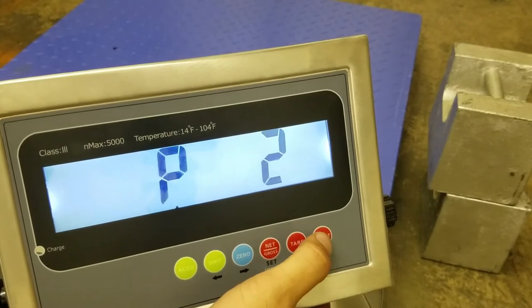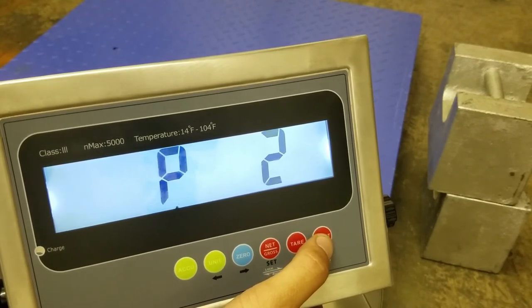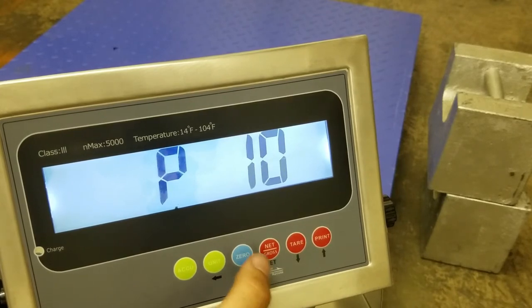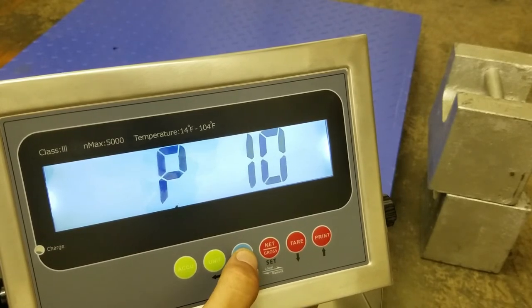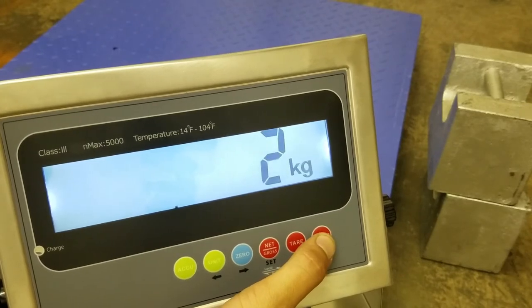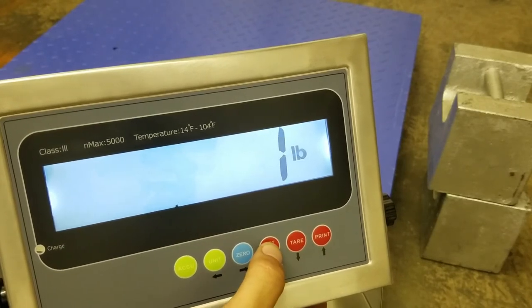From here you will go up to P10. There are 5 parameters: P1, P2, P10, P11, and P12. So we'll go up to P10 — these are the steps for calibration. Press 0 to enter. It will give you the option to calibrate in pounds or kg. We'll choose pounds and press net/gross.